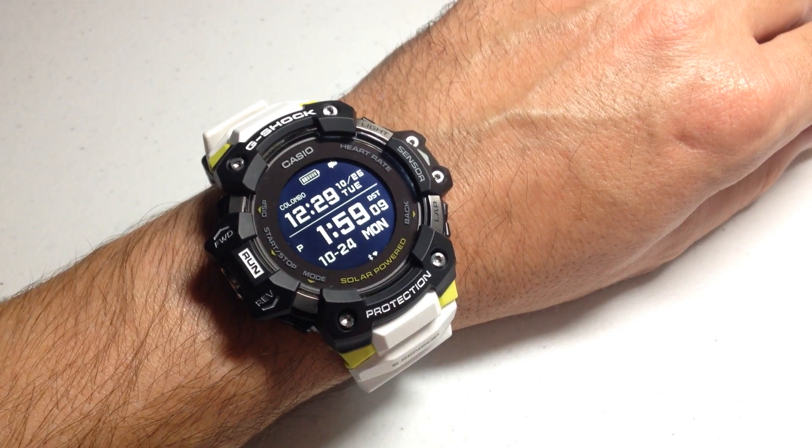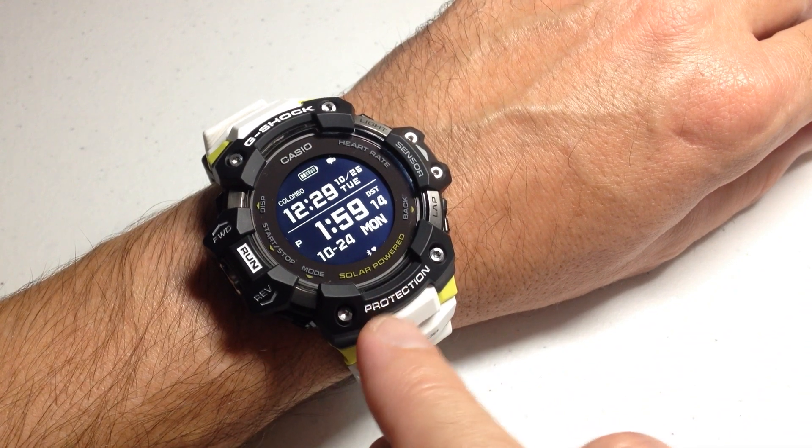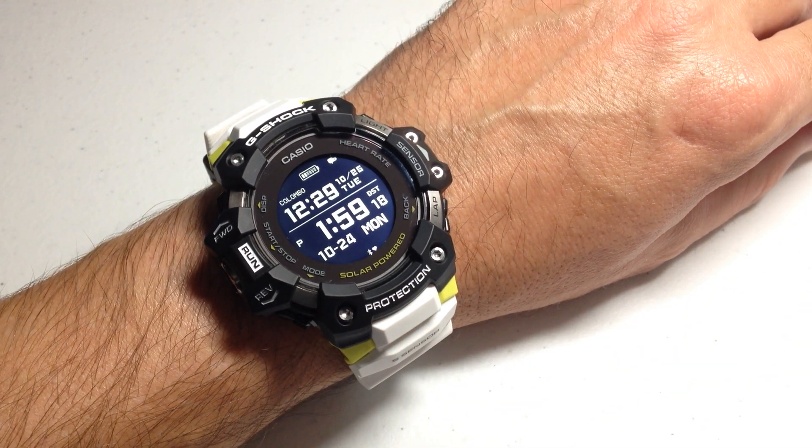Now, "off" doesn't mean it's really off — what it means is that the heart rate sensor will not be tracking your information unless you go into the heart rate mode, and we'll look at all that in a moment.